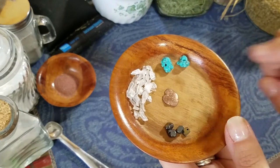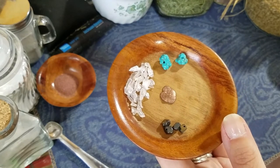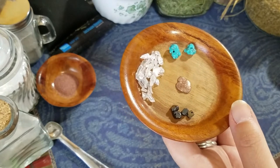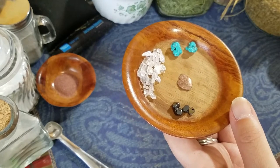Here we have turquoise and I put that in for protection, money, love, healing, and luck. I add a bit of copper in for energy amplification, energy direction, luck, love, healing, money, and protection.